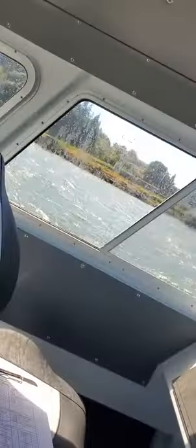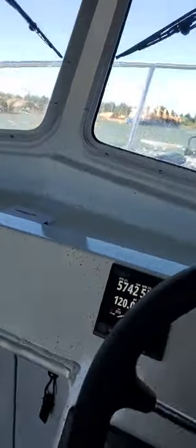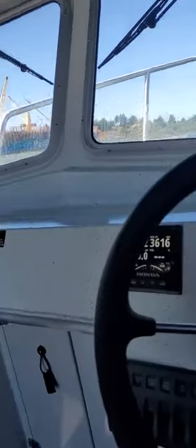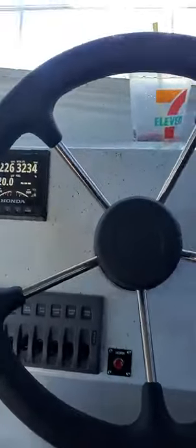There we go — trim her down. A couple seconds, three seconds to plane it. There you go — six thousand, about 40 miles an hour. Trim tabs work. Get this one down — that works. And this is the Boat Doctor out.